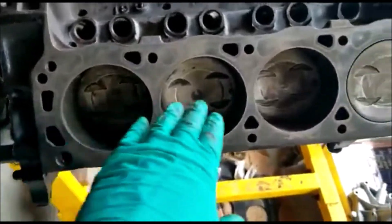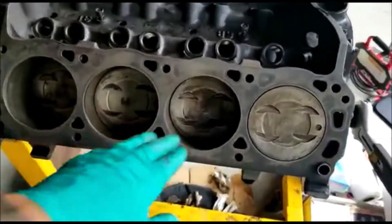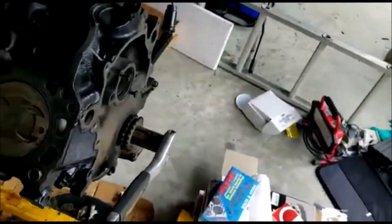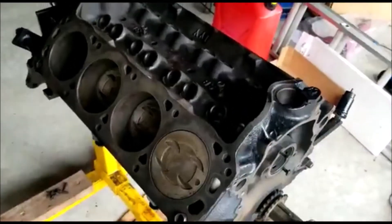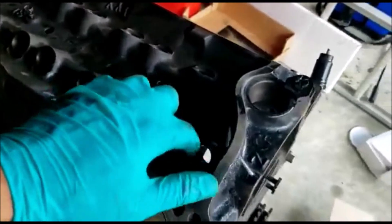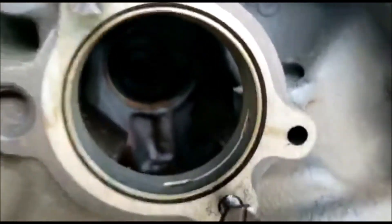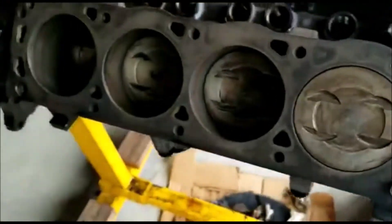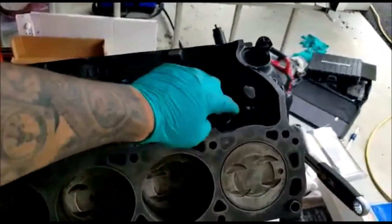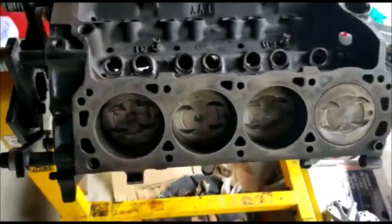We were able to get everything cleaned up - just a quick clean on the piston tops, nothing crazy. You can always do a Sea Foam or a couple of shots of nitrous to clean things up anyway. This is just an old 5-liter small block Ford, not something that needs to be dialed in to the T. We double-checked all the lifter bores, cam bearings - everything in there is nice and clean and dust-free. I'll put a little bit of oil in each of the valleys before I put the lifters in and run a little oil on each cylinder wall as well, just for lubrication.